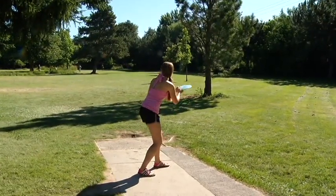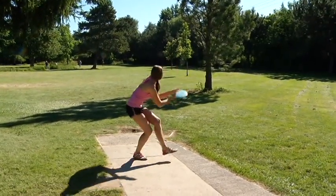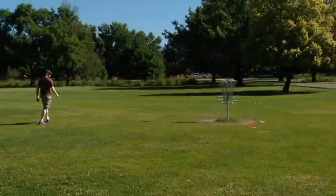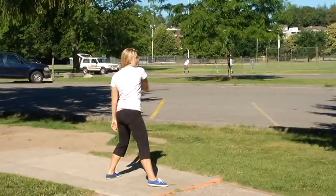Disc golfers start at a tee and throw their frisbee toward a chain basket. The next shot is taken from where the disc lands, but watch out for hazards. Getting stuck in a tree or losing a disc in the water will cost you a penalty shot.